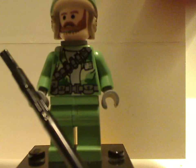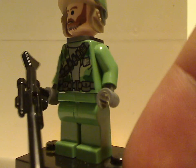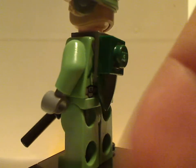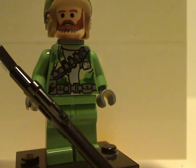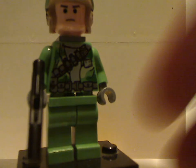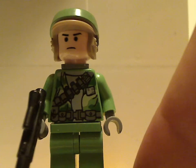You get two Endor Troopers in this set. They have the same torso print, same backpack piece, and same everything, but with a different face print and same helmet piece. The helmets have some good sculpting to them, as much as other helmet pieces over the years.